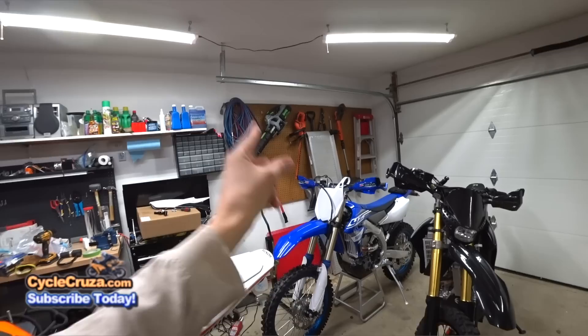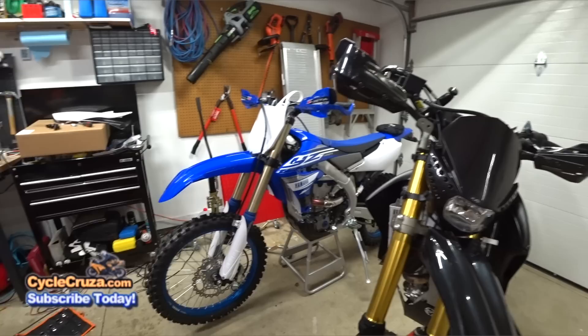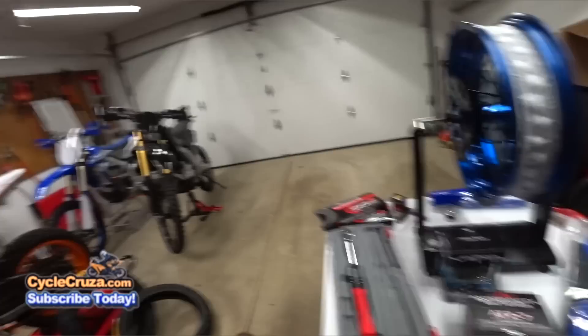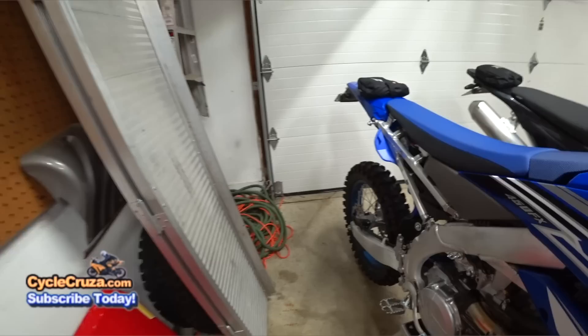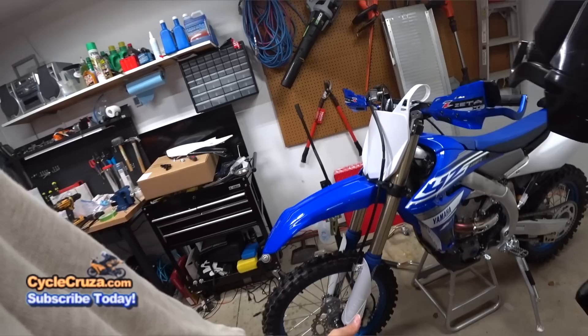I decided to go with the Baja Designs LED light at 2,200 lumens, which should be adequate for street, and it has the blue housing which will match the plastics. I'm going to take off the white plastics and replace them with blue plastics — I think that'll make it look better. I also sent back the FMF 4.1 RCT exhaust and decided to step it up to the same exhaust but in titanium with the blue finish, about a pound and a half to two pounds lighter. I'll weigh it when it comes.